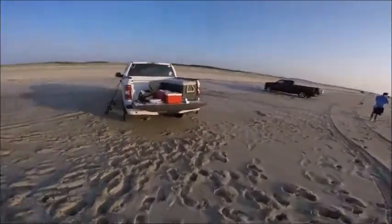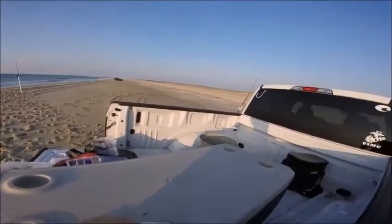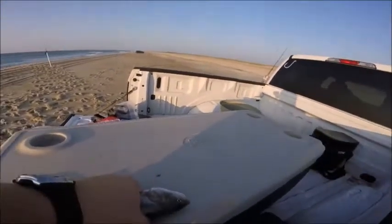Get a measurement on him — almost 12 inches.